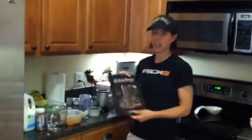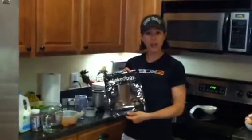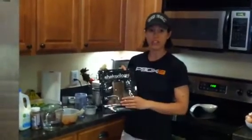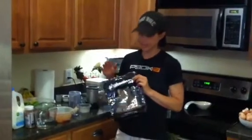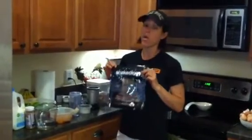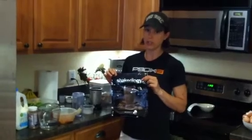Here's the bag that Shakeology comes in. I usually recommend that people get the bag versus the packets because in the packets you only get 24 servings, and in the bag you get 30. So more servings for your money, which is always good.